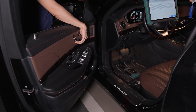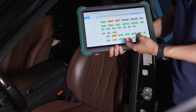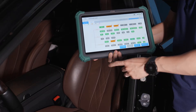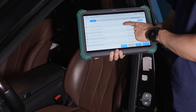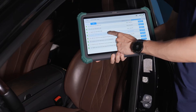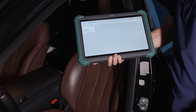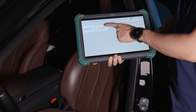Finally, test the seat functions to ensure everything responds correctly. This is another method to check if the programming was successful. Tap list and find the electric seat adjustment driver. Enter special function, then teach-in processes, then normalization.